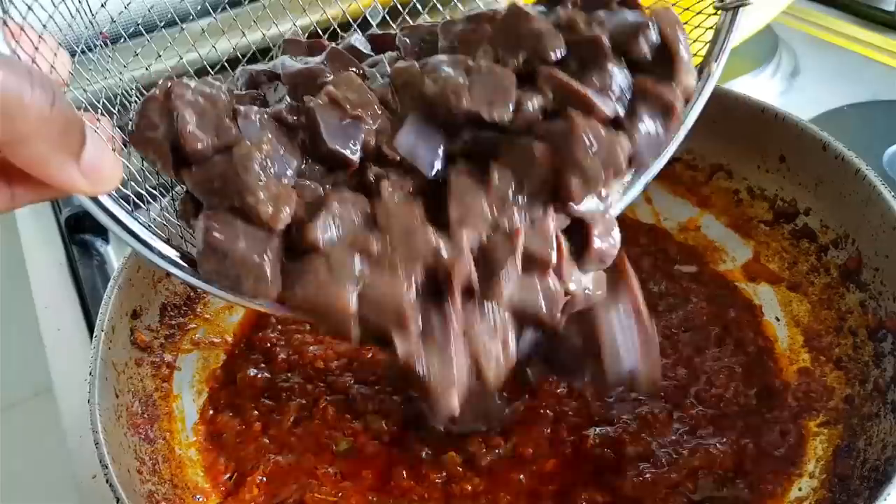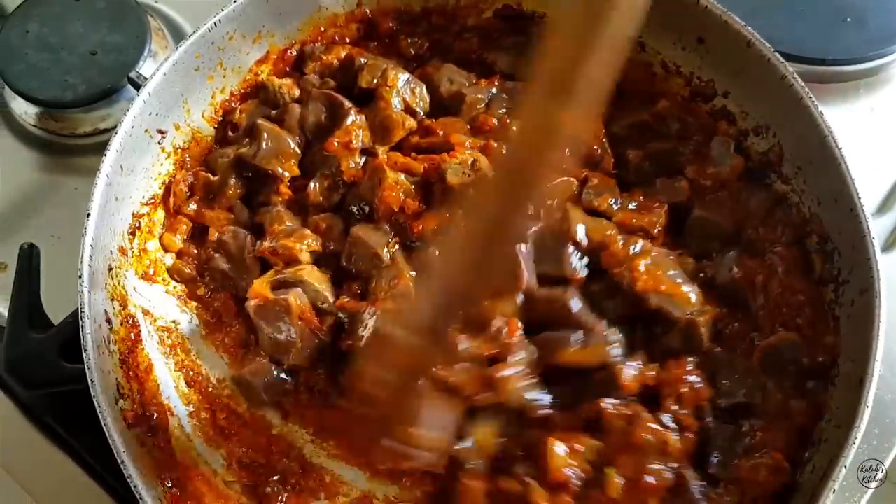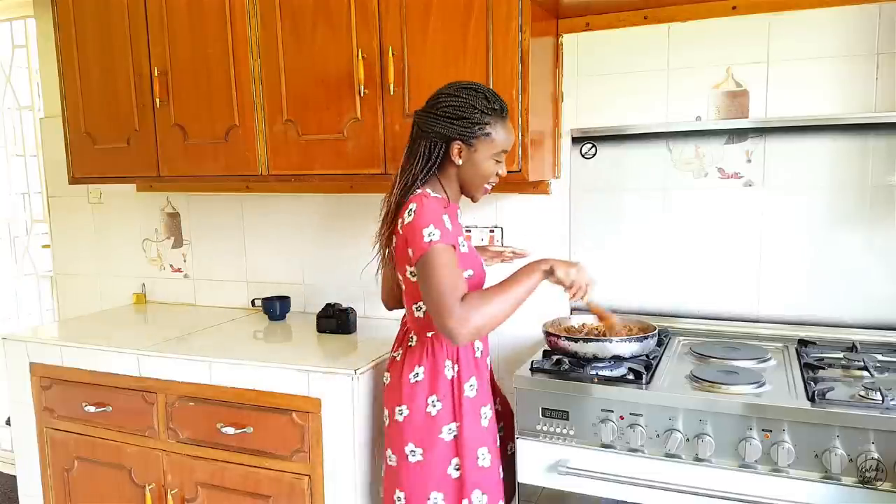Now that my tomatoes are nice and thick and everything has combined beautifully, I'm going to add my liver. I know what some of you are thinking — Kalumi did not boil the liver before stewing! Or maybe you're thinking Kalumi is a vampire. Wait, I'm not a vampire. When you remove the membrane you can entirely skip the boiling-before-stewing step, and the liver will cook a lot faster while still maintaining its tenderness — and I'll prove that it is indeed cooked through.